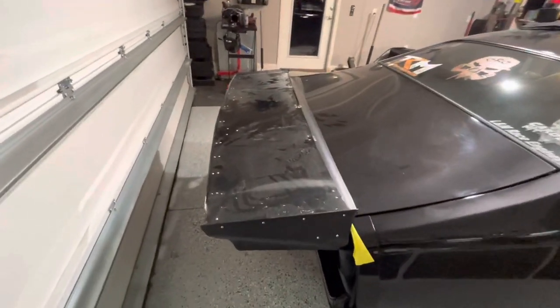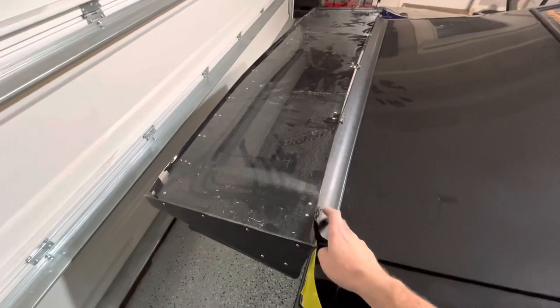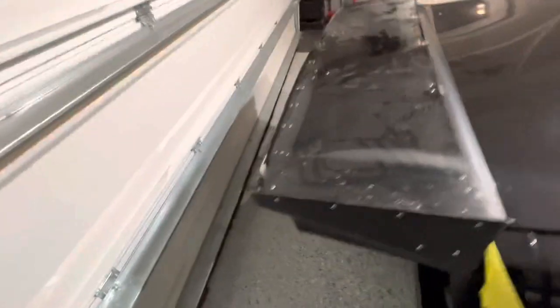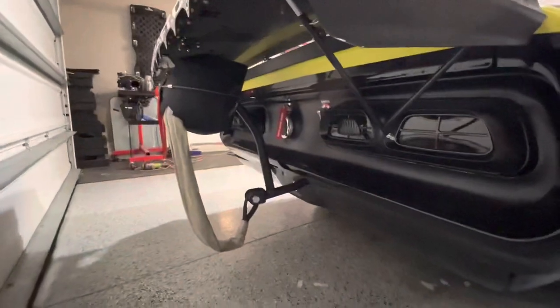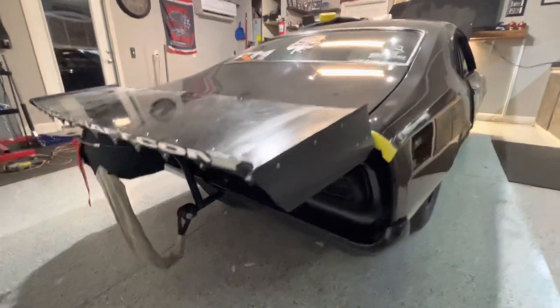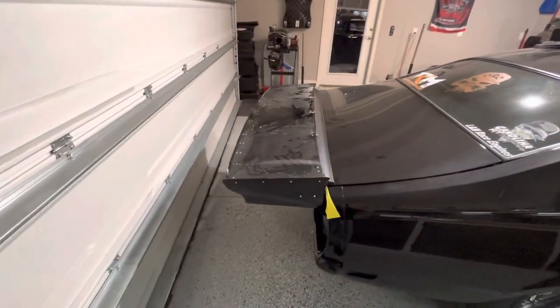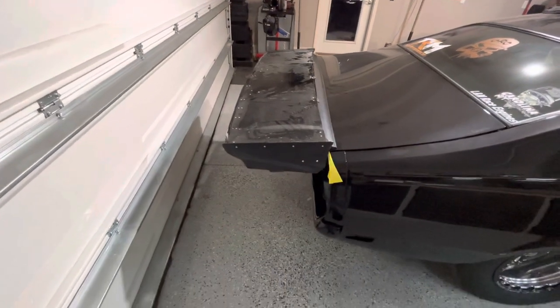I do have a spoiler already on here that I just have this sitting on, resting on right now, and I just have it resting on my parachute because I just wanted to eyeball it and see what we were looking like. But yeah, technically if you could get a good deal on a used wing off of a Fox body, you could make it work.